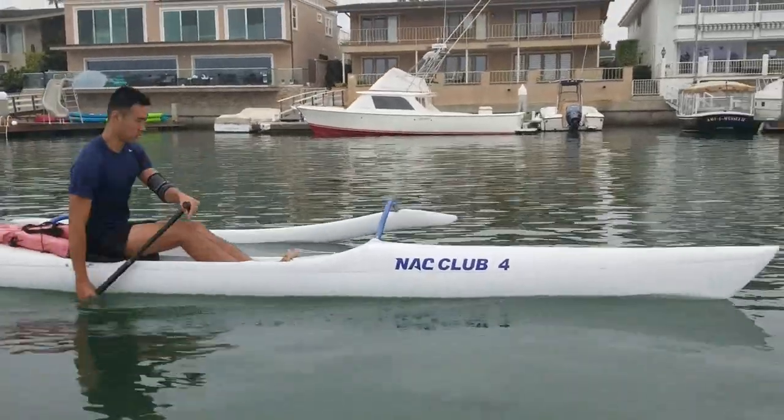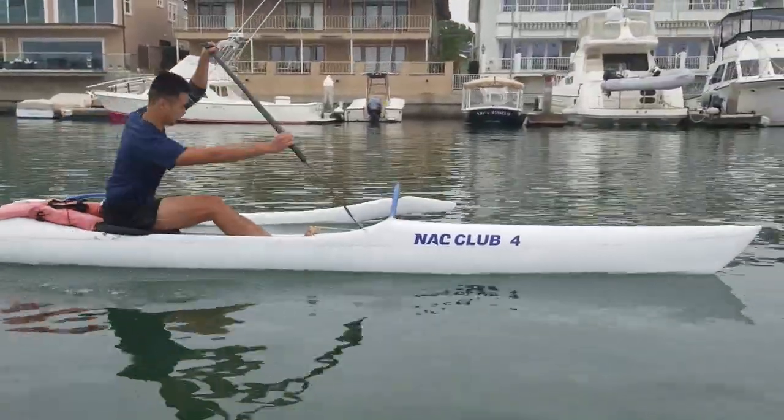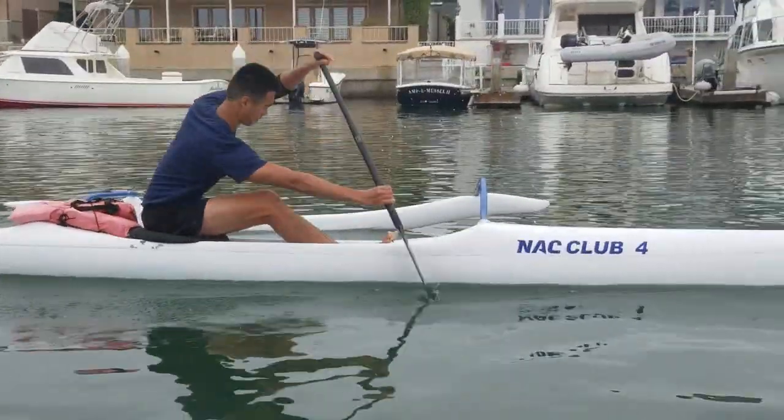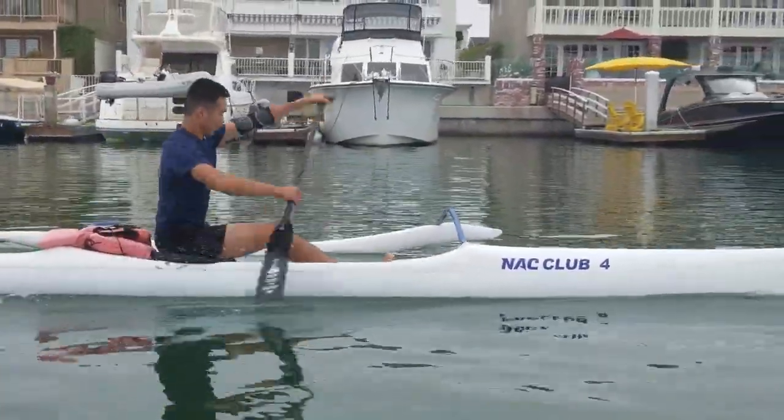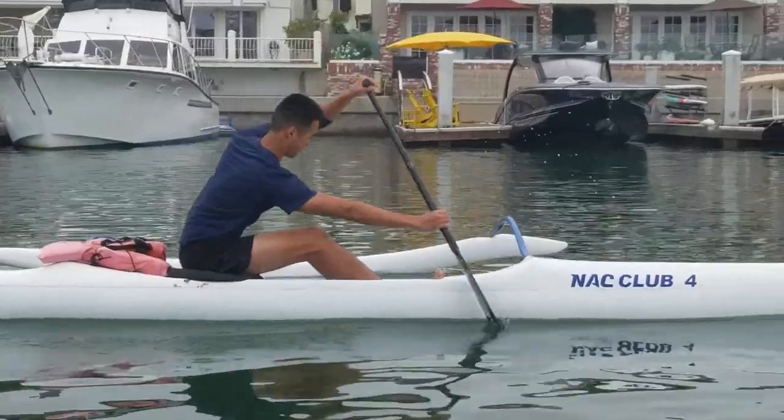Next up, we'll be getting into catching in the stroke. Catching is one of the most important parts of your stroke. Catching is the point at which you enter your blade in the water. It is important to have a quick, clean and aggressive catch at the beginning of every stroke, as it determines the effectiveness of each stroke.